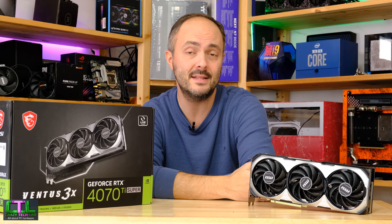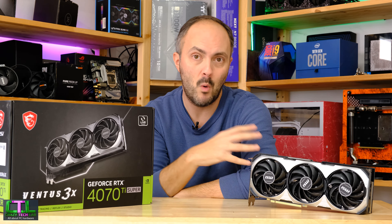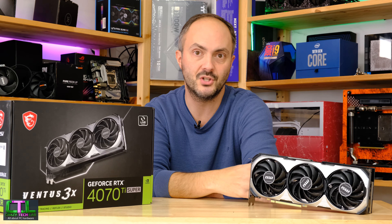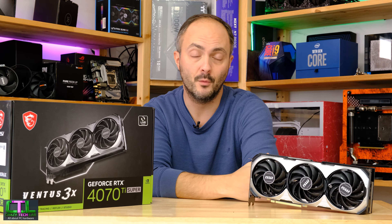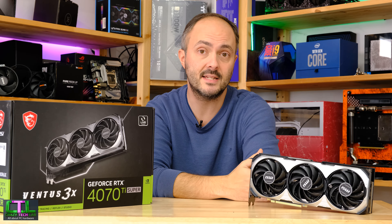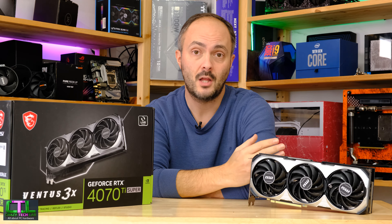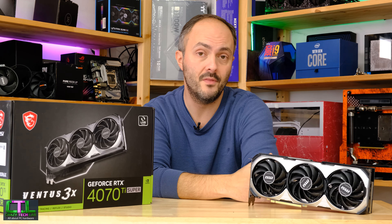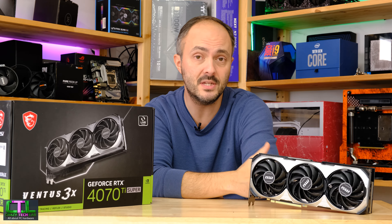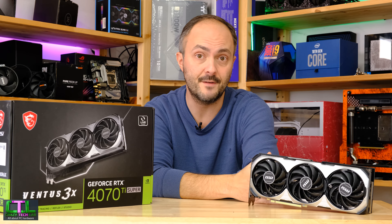So the question mark remains over the performance of the entire range, and certainly this model. A lot of people are saying the final fix was produced just before the embargo. MSI has since released a publicly available BIOS with a different codename or number to the one I was given just before the embargo, meaning those are two distinct BIOS versions that, as far as I'm concerned, do different things.